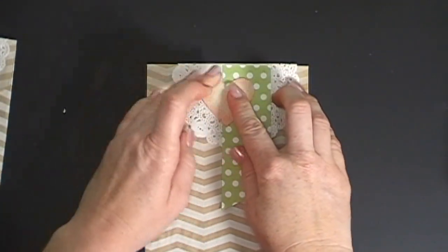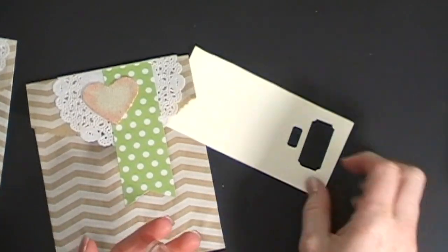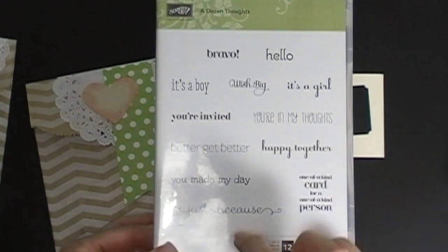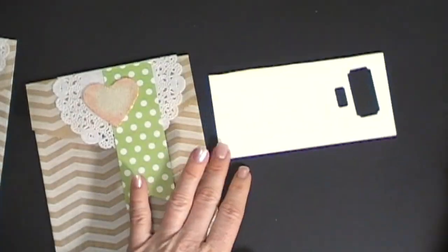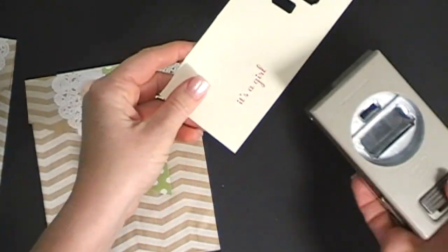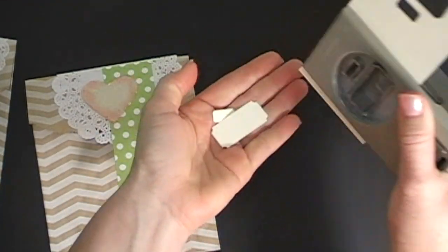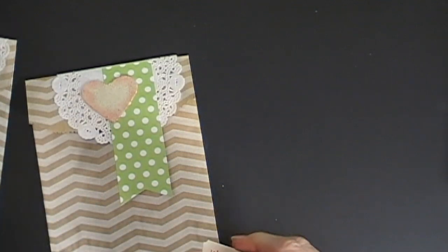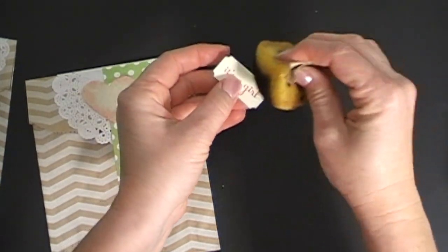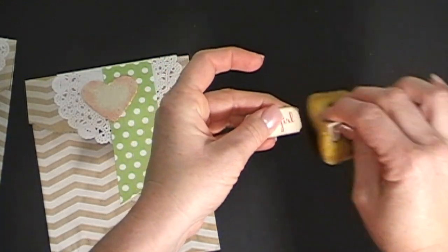I used my Tombow liquid glue to put the heart down because snail adhesive isn't really going to work to hold it in place. Put a little glue on the back and adhere it down. Then I have a piece of Very Vanilla cardstock and I'm using the 'It's a Girl' stamp from A Dozen Thoughts — I love this stamp set, it's one of the best. Using Calypso Coral ink, I stamp that, then use the awesome ticket punch to punch it out — it fits perfectly around this sentiment. Then I'm sponging around the punched-out sentiment with Crumb Cake ink to give it some dimension.